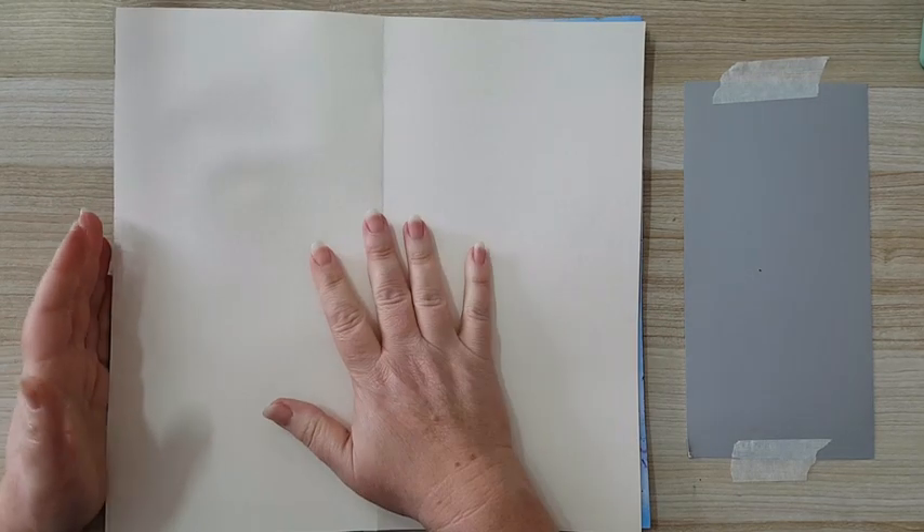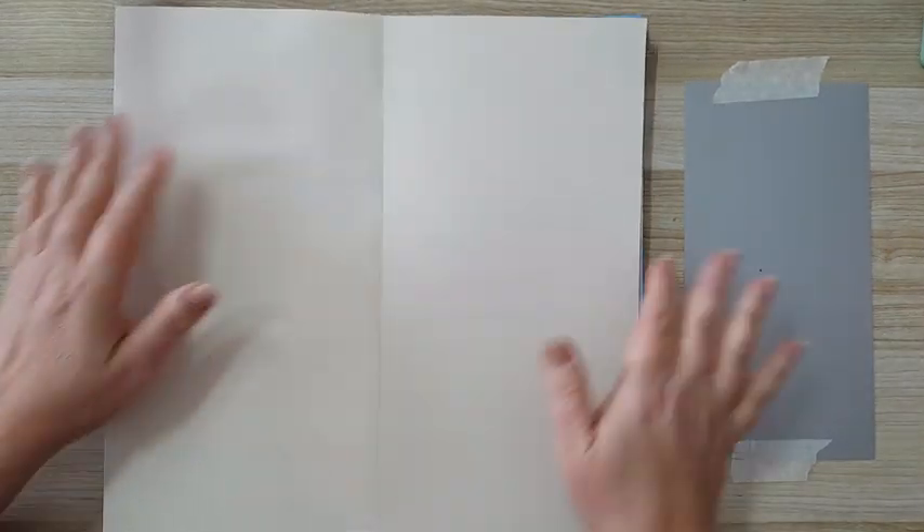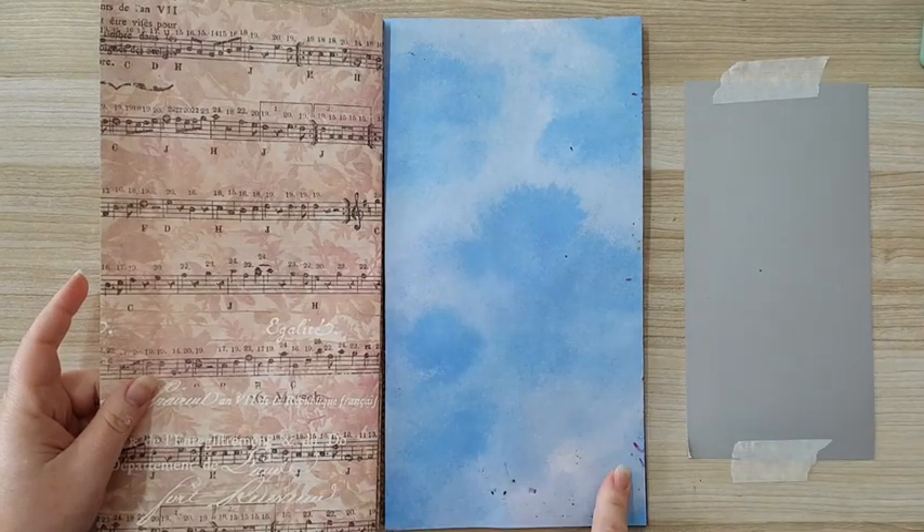Hi everyone! On this journal page, I'm working in a journal I made from boring and ugly 12 by 12 paper — just folded each page in half and glued them back to back. I'm going to start with some yellow acrylic paint.